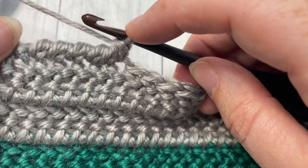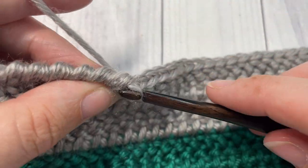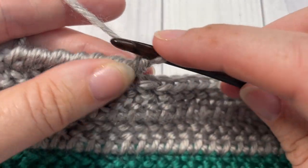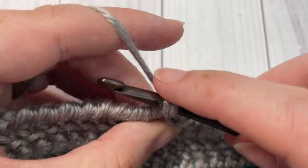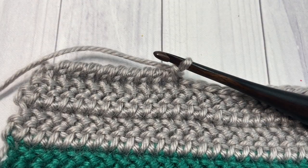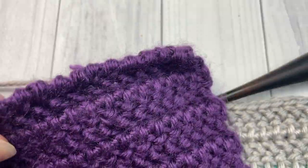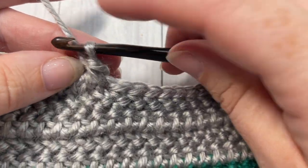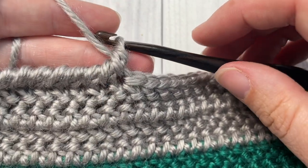Go ahead and work your reverse single crochet all the way across this end of the blanket. At the end, join with a slip stitch, fasten off, weave in your ends, repeat it for the second side, and your Daydreamer Throw is complete! Thank you so much for joining me. While you're here I invite you to subscribe, take a look around, and I look forward to seeing you again next time for another free crochet pattern or stitch tutorial. Until then, happy crocheting!